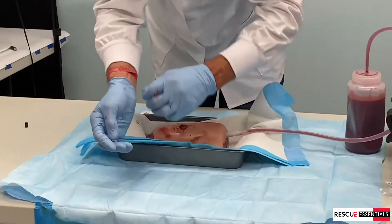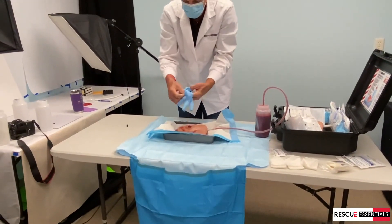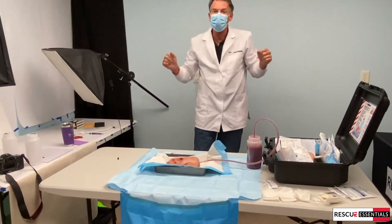So I just drop that in there, peel my gloves inside out, take those, drop it in, and it's time for the next student.